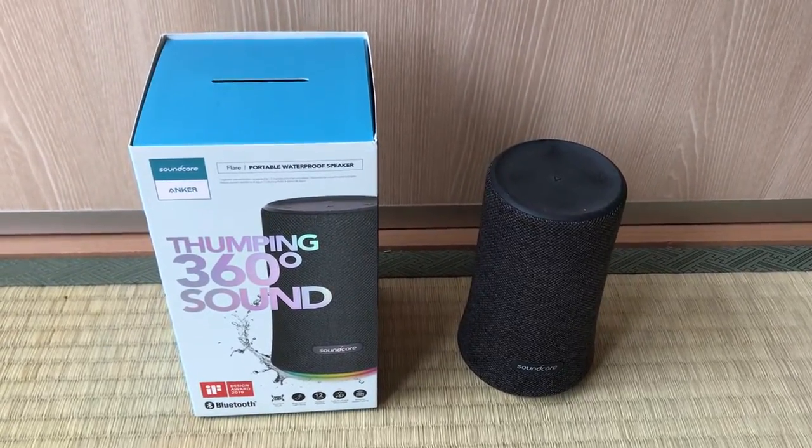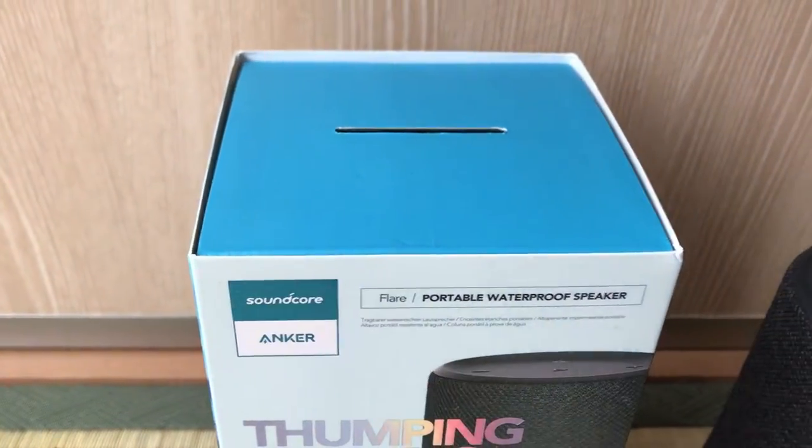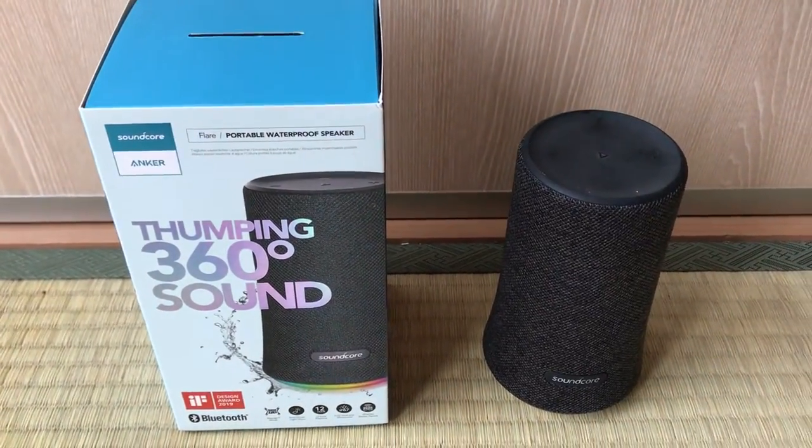This is a short, not in-depth review on the Anker Soundcore Flare waterproof speaker.